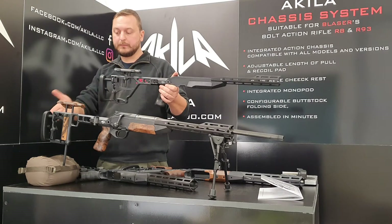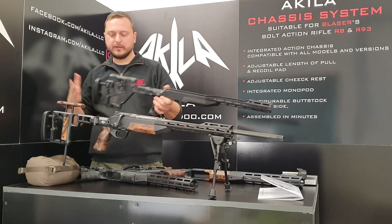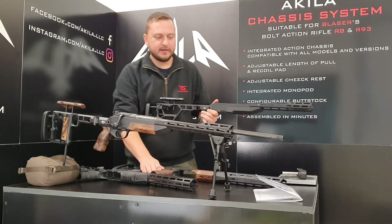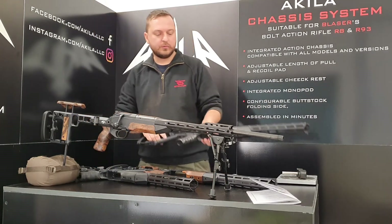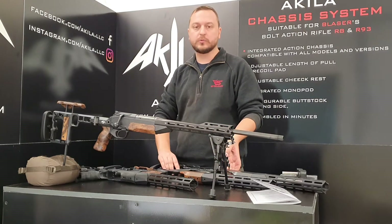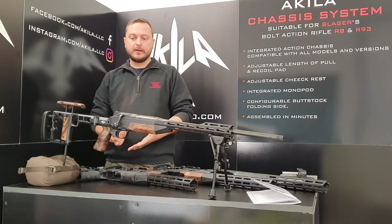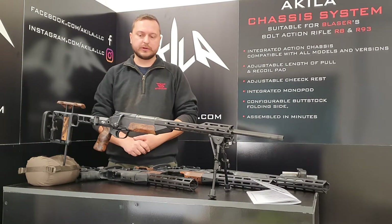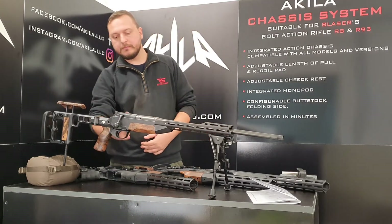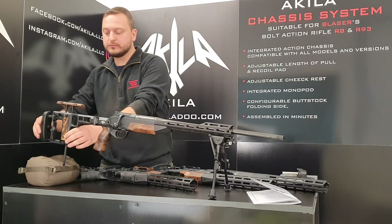This is the Budstock M with monopod, and this is the Budstock Light. A lot of you ask: what do you get when you buy an Achille chassis system? Do you need the metalwork from your original stock? You don't need the metalwork — you just need the bolt, barrel, magazine, and the sear block.